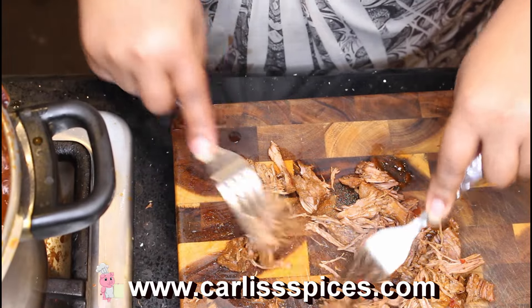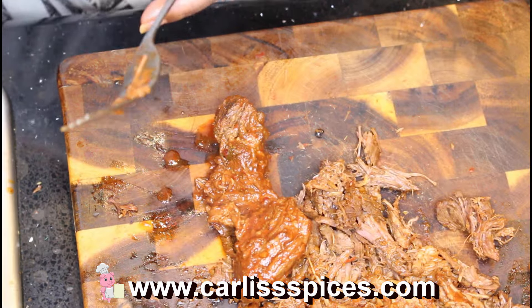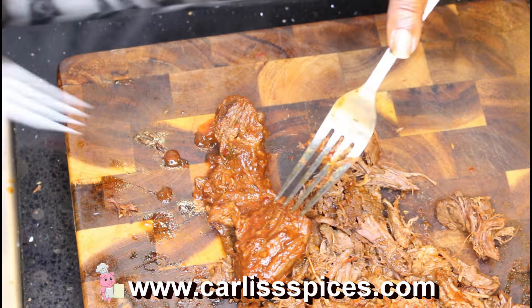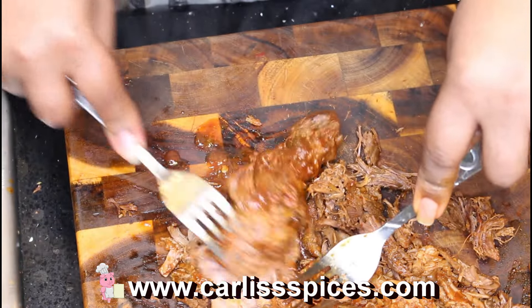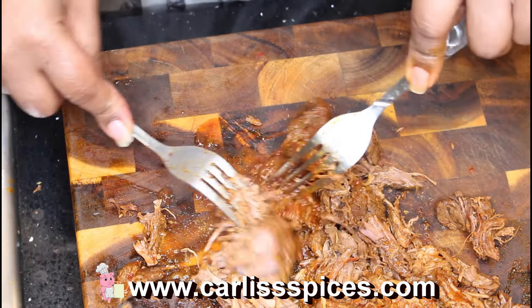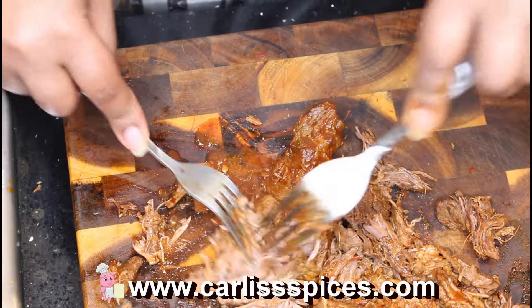That's all I'm doing — shredding with two forks. I didn't make any chili oil; I just put some of my bacon grease in here. This is really super good. Some people chop but if I started chopping it'd be all over the place.